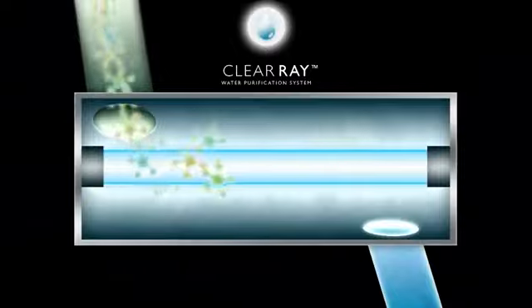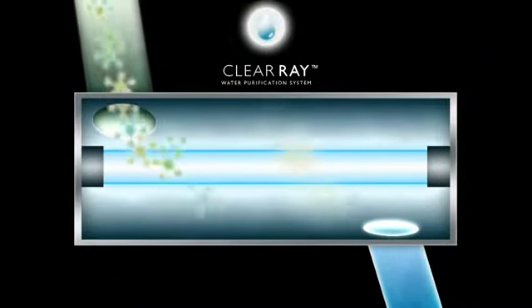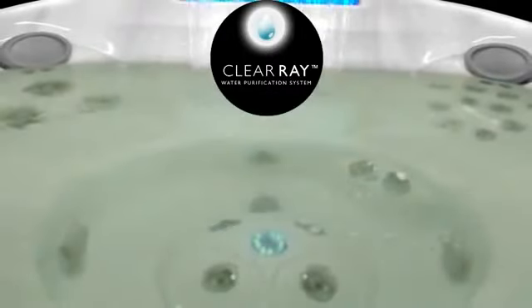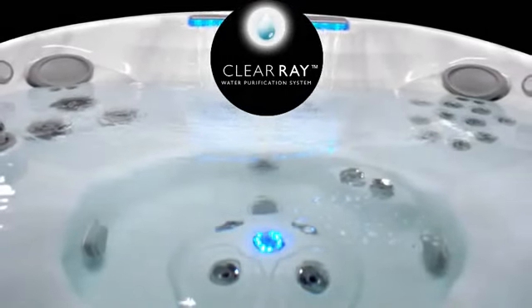Using its trusted high-powered strength, ClearRay works instantly and simply. Within seconds of water entering the ClearRay system, 99.9 percent of waterborne bacterial and viral DNA is destroyed, thus eliminating the opportunity for growth.